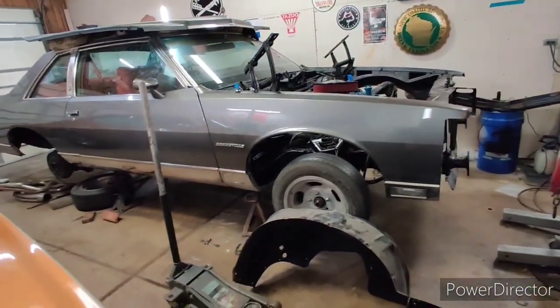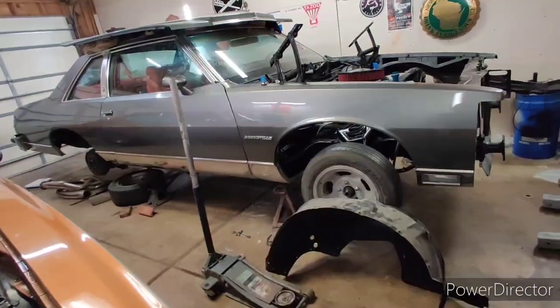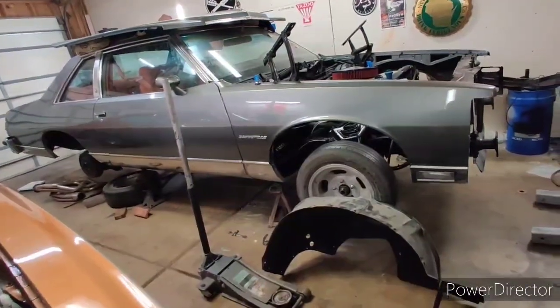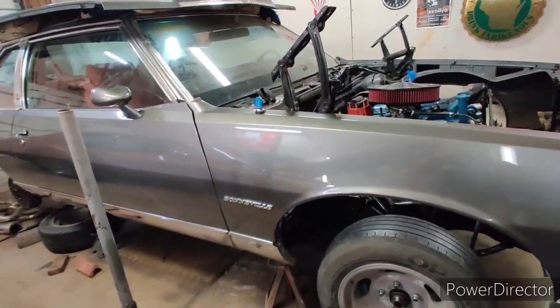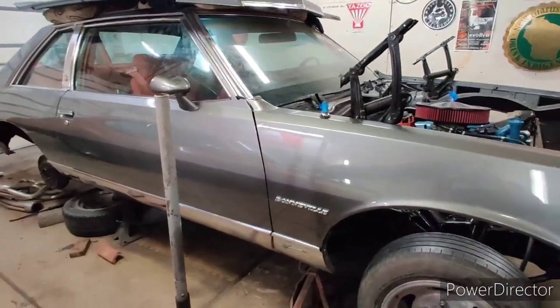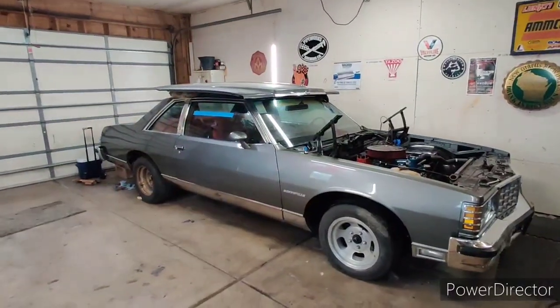Hopefully by tomorrow's end we're gonna have the lights back in, bumper back on, wheelhouses in, and just be ready to take care of the last little details. I'll eventually have to get a driveshaft made, which is probably gonna be one of the very last items. Still waiting on a couple of items from Jags.